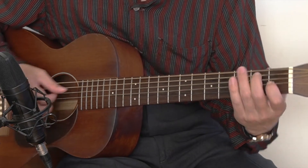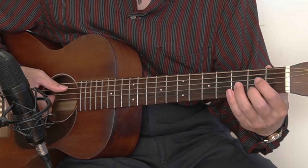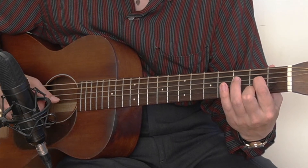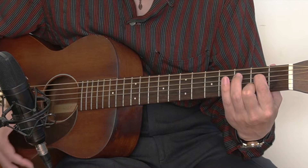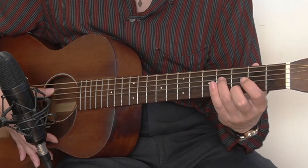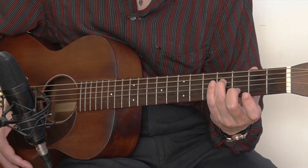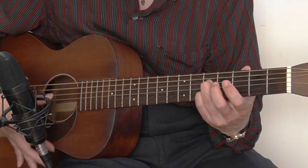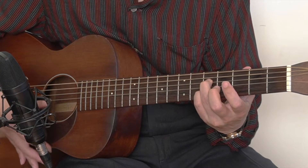Let's take a look at the A7 chord. A7 chord has different shapes. First one is skip, 0, 2, 0, 2, 0. The second shape would be 0, 4, 0, 3, 0. And the last shape would be 0, 5, 0, 5, 0.